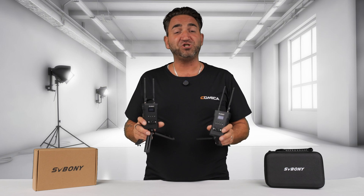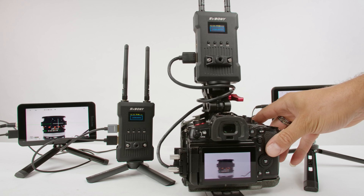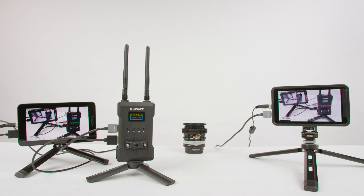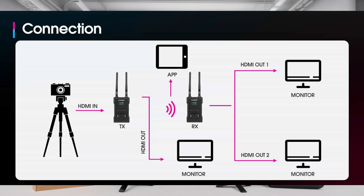I just wanted to share some additional features about this wireless transmission system. Starting with the maximum distance range: the transmitter and receiver can be as far as 300 meters apart. Do keep in mind that is within line of sight — you want the receiver and transmitter to have line of sight with no obstructions.